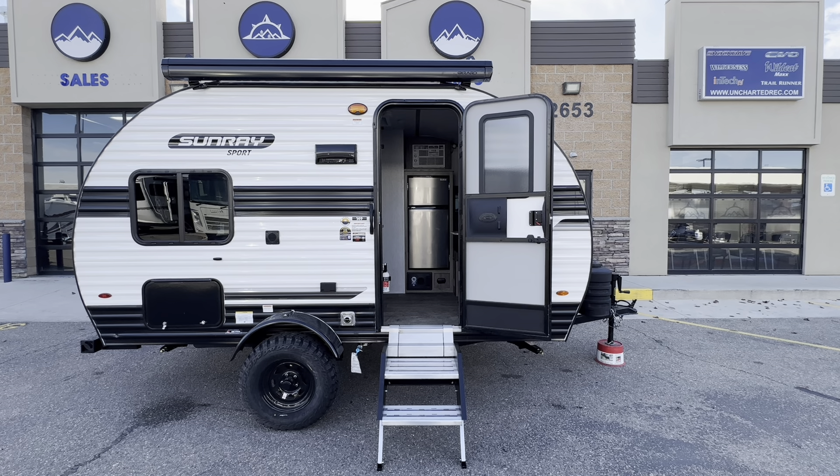This unit has a retail price of twenty-five thousand fifteen dollars. We have discounted this unit six thousand twenty dollars, making the sale price eighteen thousand nine ninety-five — that's plus tax and fees of course. Dry weight on this unit is two thousand two hundred and sixty pounds, and your tongue weight is going to be two hundred and twenty pounds.